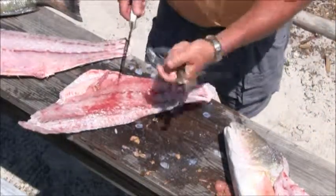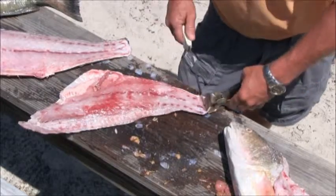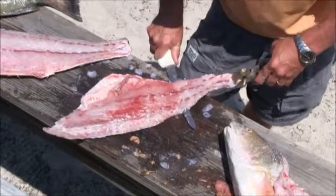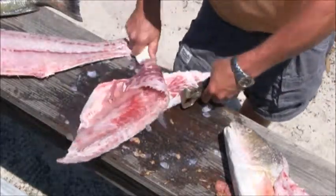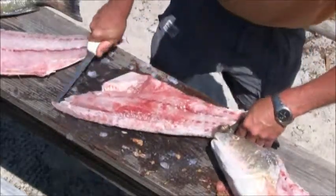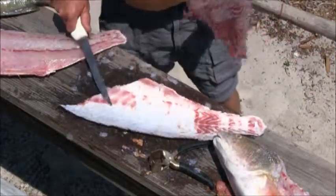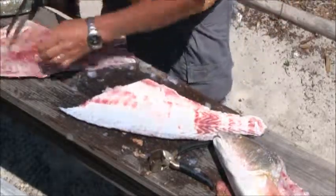I've got me some skinning pliers. Squeeze it on the back and then just ride the skin on the bottom side. As you can see, there's not much meat on that skin side — you want to try to get as much meat off the skin as you possibly can.